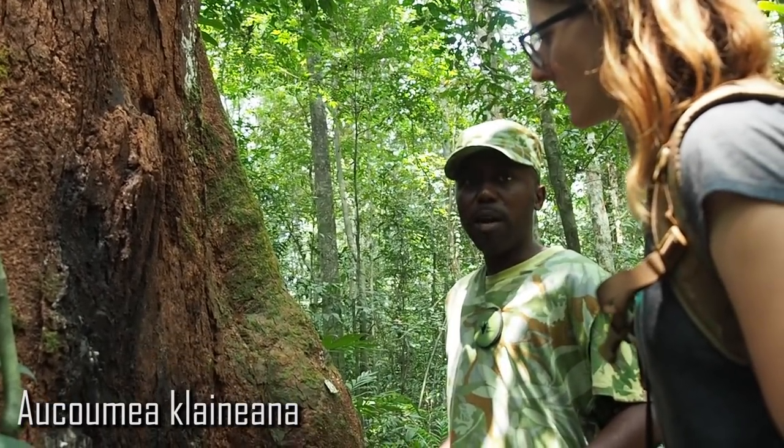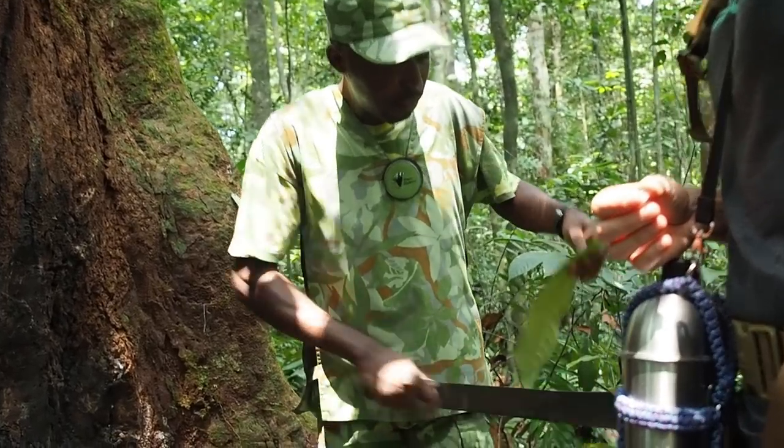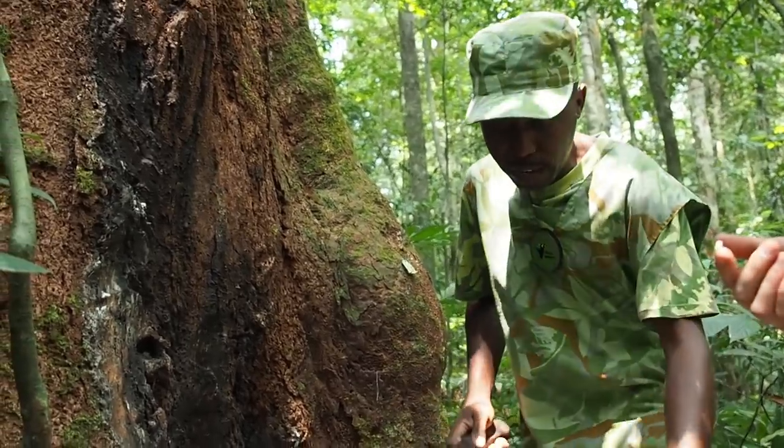This tree is used for the manufacture of plywood and wood for furniture. It's called Okume, and I will try to collect some resin from it.